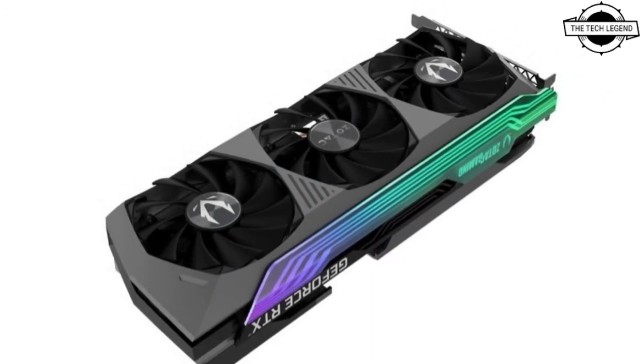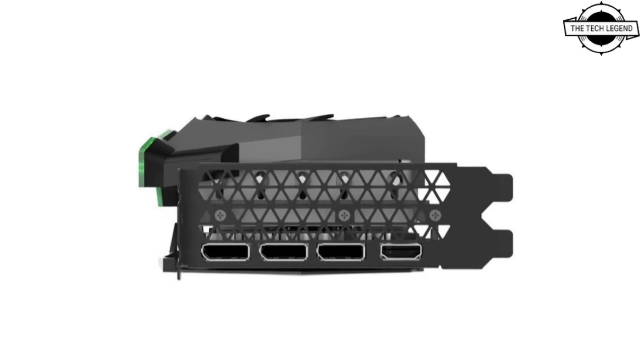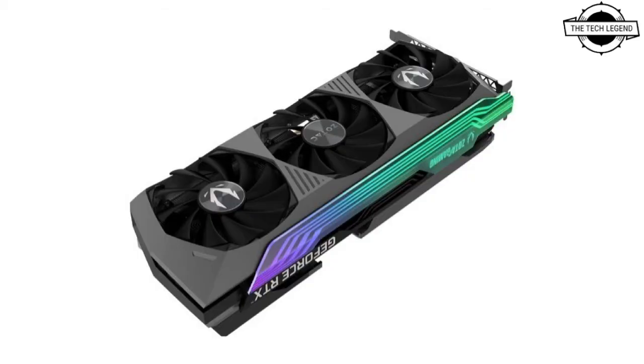Compared to the higher-end variant, the Zotac Gaming GeForce RTX 3070Ti AMP Extreme Holo is available at a lower price and a smaller card width.